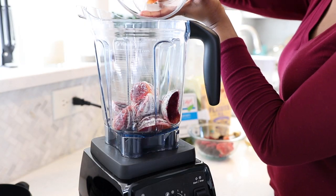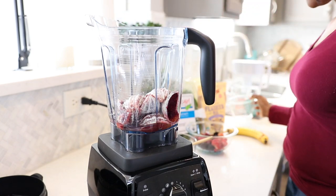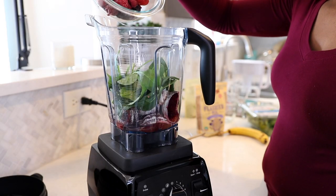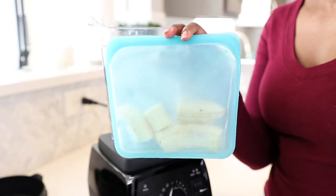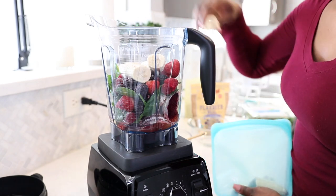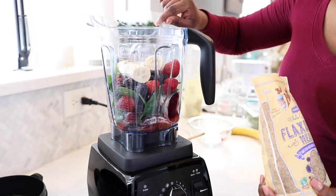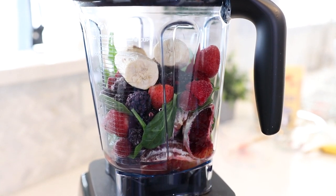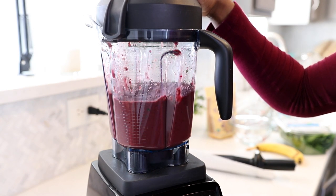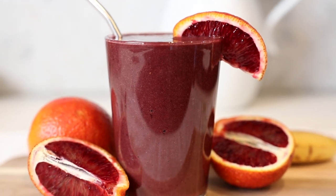Now it's time to add everything to your blender. I'm going to start off with my oranges just because I know they're going to produce a lot of orange juice. So I'm going to add the oranges first, then I'm going to add in my water. Next, I'm going to add in a little bit of fresh spinach. Then on top of that spinach, I'm going to dump in my frozen mixed berries and then I'm going to get a frozen banana. You guys know if you watch any of my smoothie videos that I love using frozen fruit, especially frozen bananas in my smoothie. Then I'm going to add in some ground flax seeds, and I have the measurements for everything listed down below in the description box. Then you just want to blend it all up and you should immediately start to see that dark maroon color that comes from the blood oranges and the mixed berries — it's so pretty. And then you have your blood orange mixed berry smoothie.